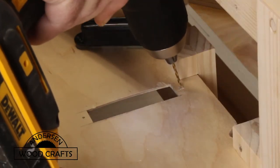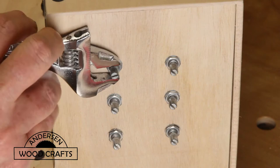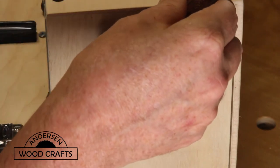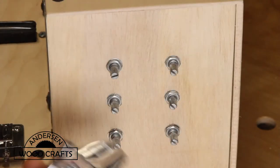Now the next thing was to cut out the hole and then pre-drill to install the humbucker pickup. Now the humbucker pickup and piezo pickup each has two control knobs, one for volume and one for tone.